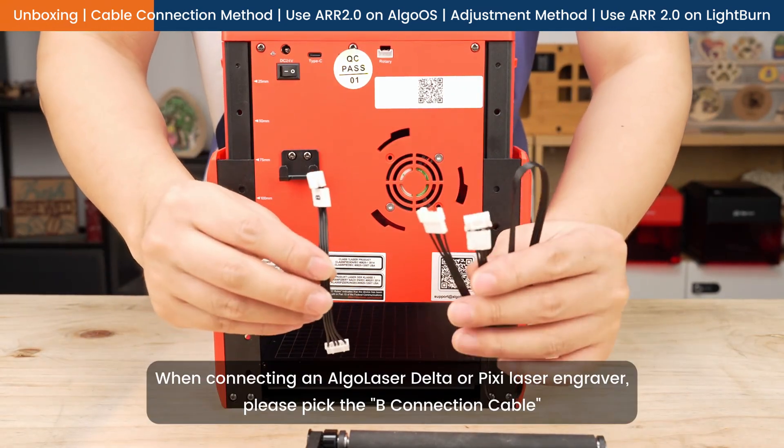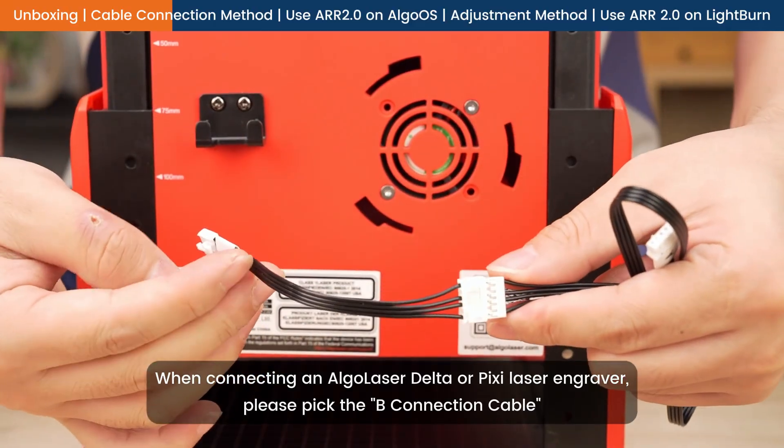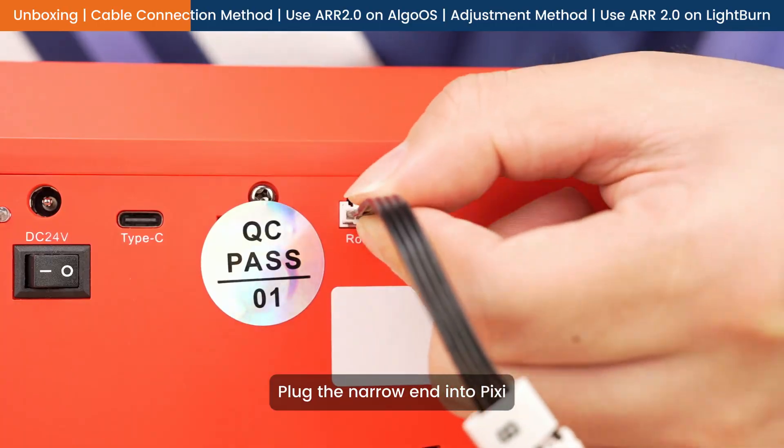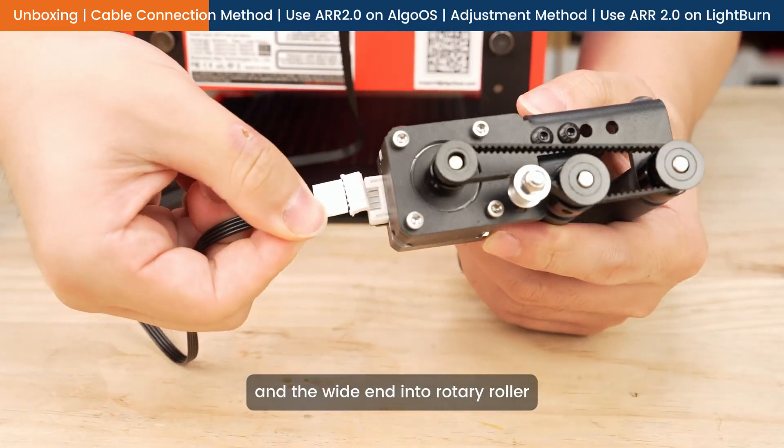When connecting an AlgaLaser Delta or Pixie laser engraver, please pick the B connection cable. Insert the connection cable, plug the narrow end into Pixie, and the wide end into the rotary roller.